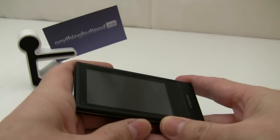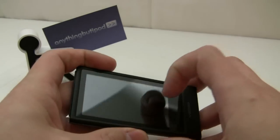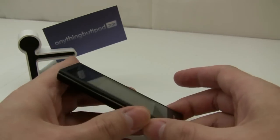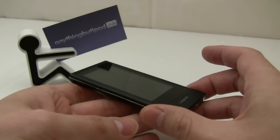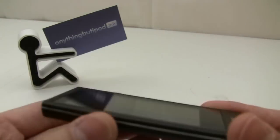So in order to save everybody $10 or $20 from putting a screen protector on top of this glass screen, I wanted to show you how durable this is and what a waste of money a screen protector would be.